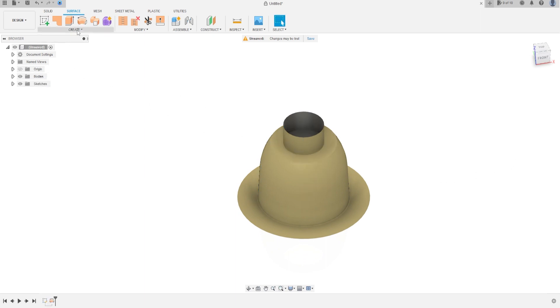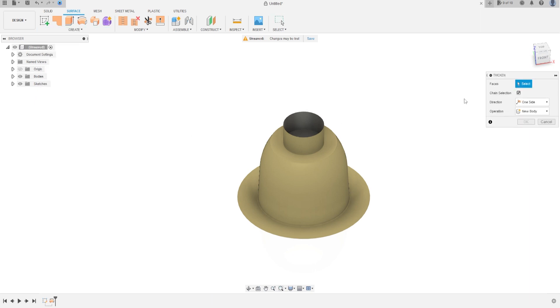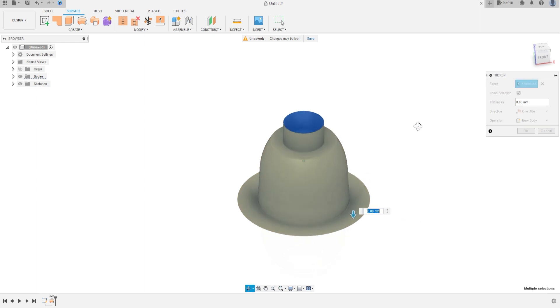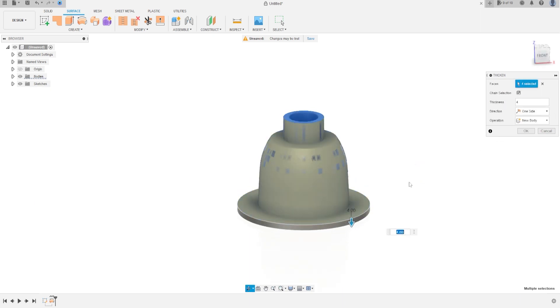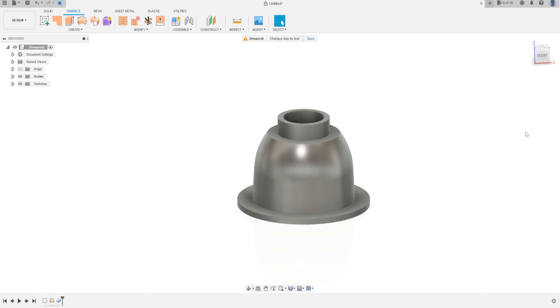Now go to Create and select Thicken. The face is all of the surface face here. The thickness is 4 millimeters, but the side is to the outside, so use minus 4 millimeters. Operation: New Body. Press OK.